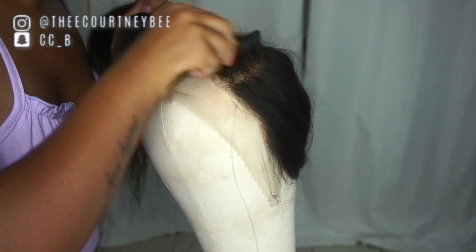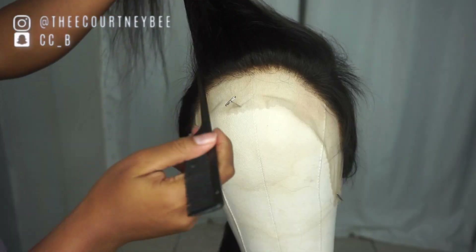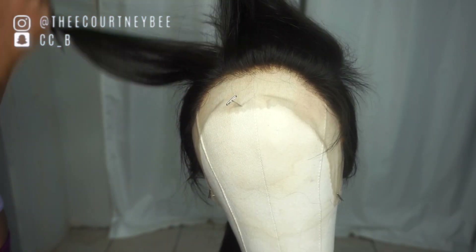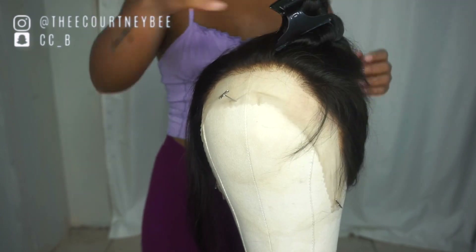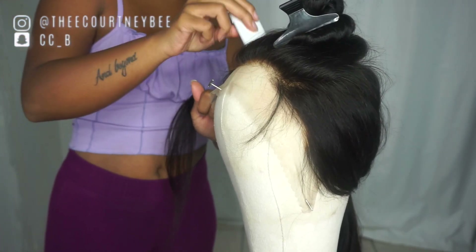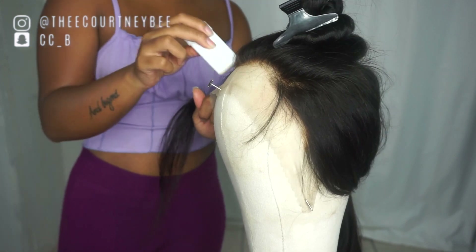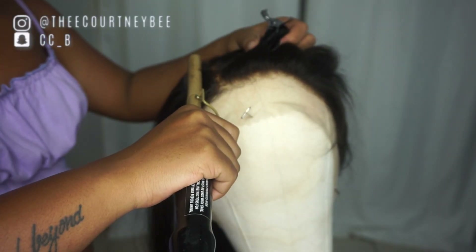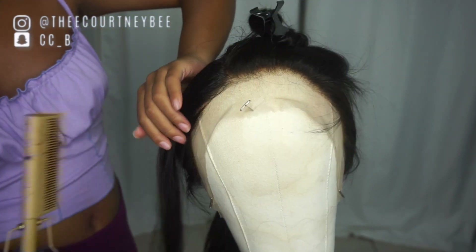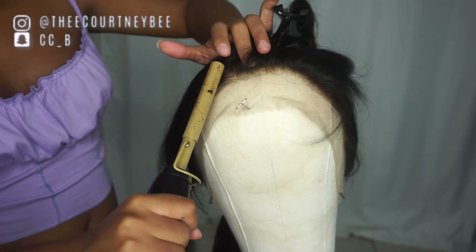Combing all the hair in the direction that you want it to lay, you're going to part out a thin section of that bang section and clip away the rest of the hair. Then apply the wax stick — this wax is going to help the bang lay flat and get it super duper sleek, and let it stay in place. That's exactly what I'm doing right here: applying the wax stick to the root and the front portion of the hair.